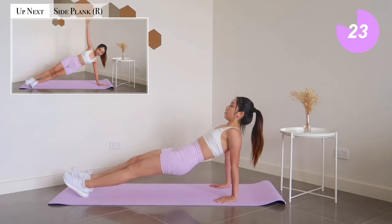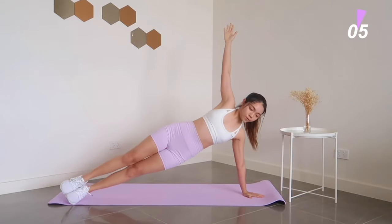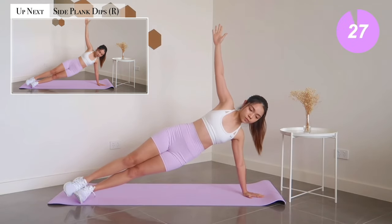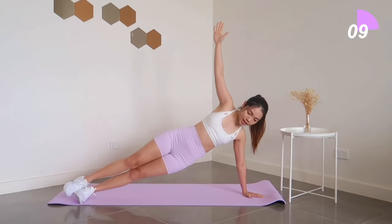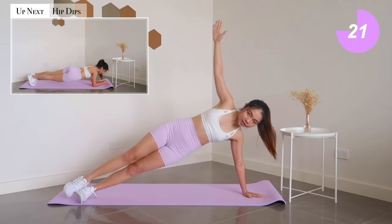Moving on to side plank hold. Always remember to keep your core engaged — this is what makes the exercise effective. Up next: side plank dips. We're already halfway there. For our next exercise, get ready to transition into a low plank for side-to-side hip dips.